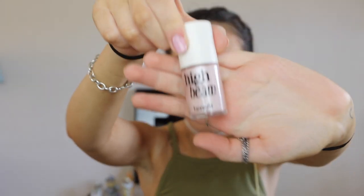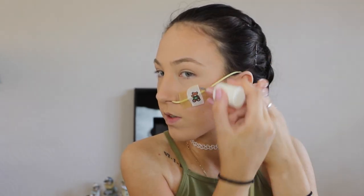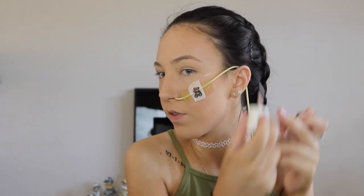Next I'm going to use the High Beam Highlighter by Benefit. We have the same problem on the taped side, but I just work it in kind of where it would normally sit. I'm using my middle finger to blend it in. I'm not dipping in again — just using what's left over — and putting a tiny bit just above the tape and a little bit above my brow bone.